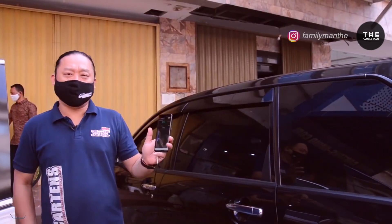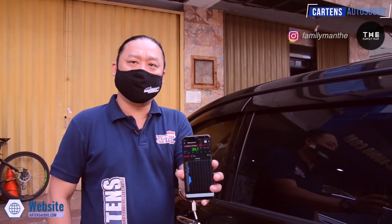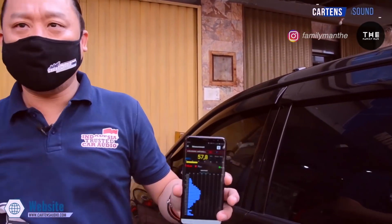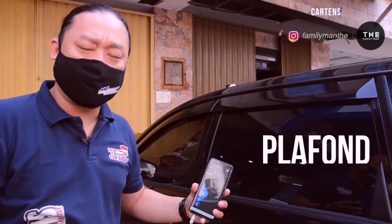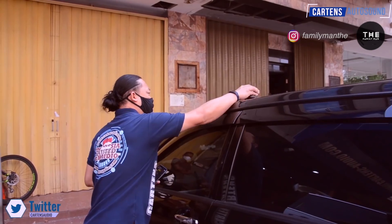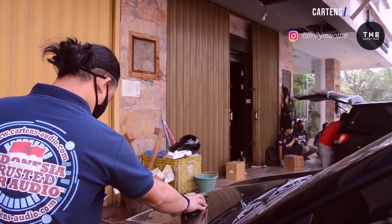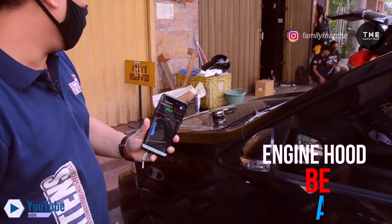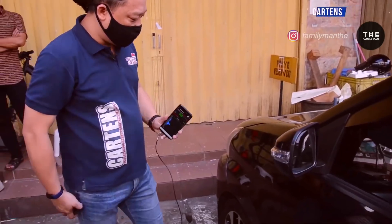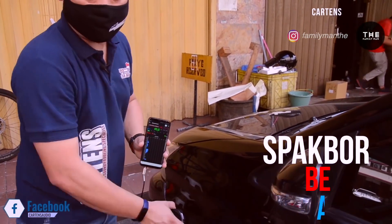Kita akan mulai dari plafon. Kemarin plafon itu kita ukur ada di 80 dB sebelumnya. Sekarang hasilnya 58 dB. Jauh sekali penurunannya, jadi hampir 20 dB penurunan dari sebelum dan sesudah. Untuk kap mesin kemarin 56 dB, ada penurunan juga sekitar 16 dB dengan menggunakan fibro. Untuk bagian sparkboard kemarin 56 dB juga, sekarang jadi 40 dB, jadi ada penurunan 16 dB.